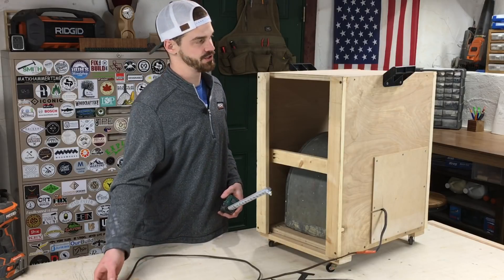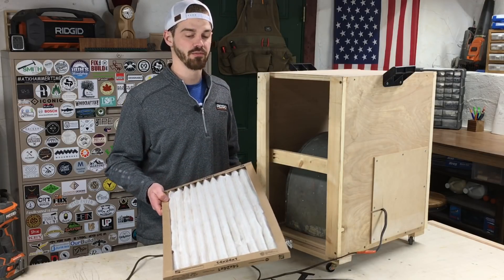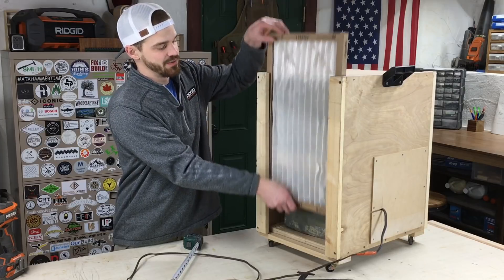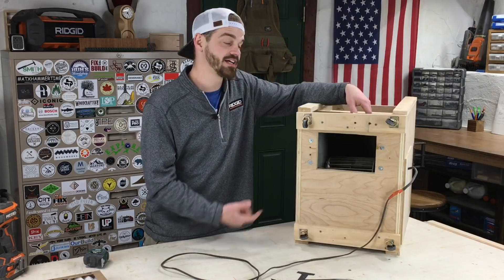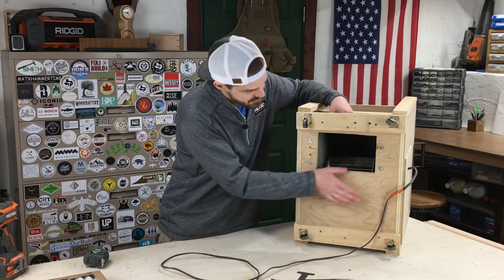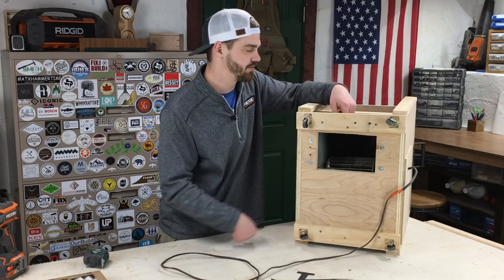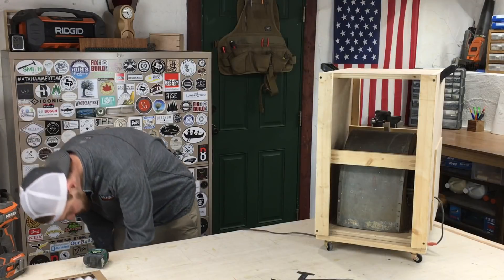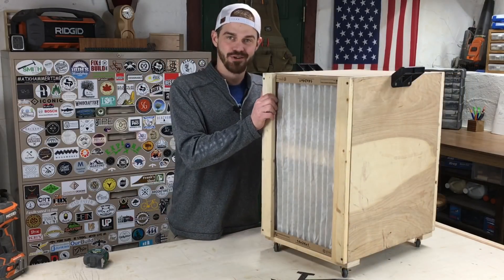Before you make one of these, basically you just want to buy a filter first and then make the whole thing to fit that filter. This one is 14 by 24 by 1 — actually three-quarters — there's some wiggle room, but it doesn't matter because when the blower turns on it sucks it all in anyway. The blower is pointed at the floor so it distributes air in all four directions. I cut a hole the size of the blower opening and used sheet metal screws drilled right through into the tabs on the blower to hold it in place.